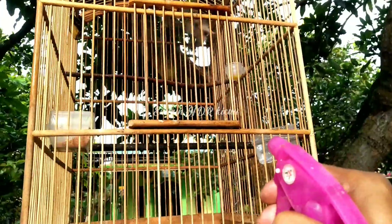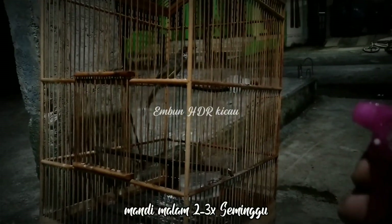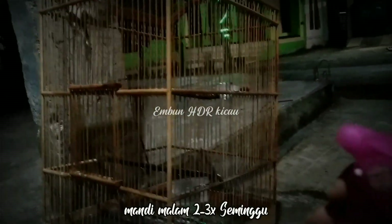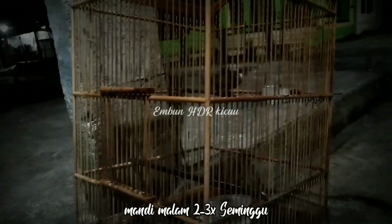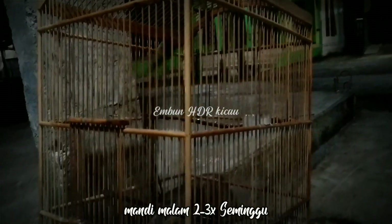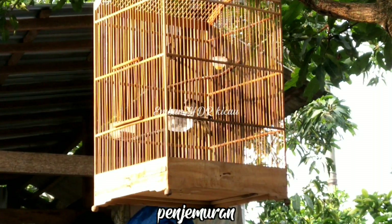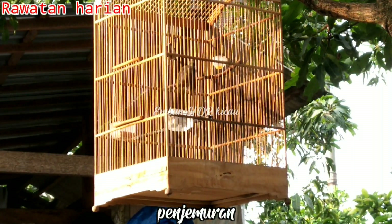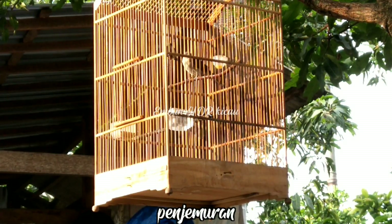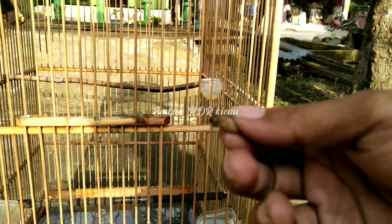Untuk mempercepat proses penjinakan, kita bisa lakukan mandi malam 2-3 kali seminggu. Semprot seperti ini, lakukan mulai kira-kira jam 8 malam, dan pastikan cuaca cerah. Setelah burung mengeringkan bulunya, berikan ekstrafooding jangkrik 2-3 ekor untuk menjaga suhu tubuh burung tetap hangat dan tidak terkena penyakit. Setelah proses mandi, biarkan burung membersihkan dan mengeringkan bulu-bulunya, sambil kita jemur hingga kering sekitar jam 8-9 pagi.